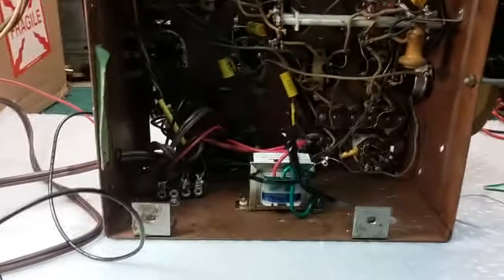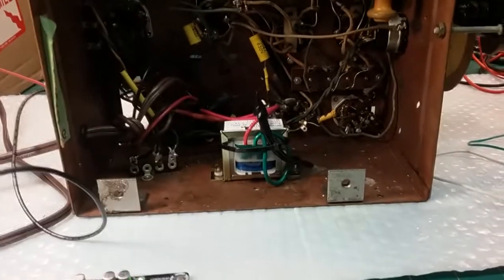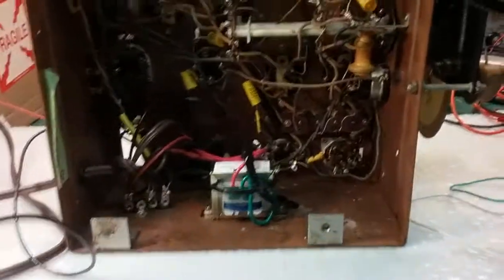It's in series with the line cord. I put a new polarized line cord on here. I believe it's much safer to have the hot wire coming in going to the switch. That way you don't have hot wire going through the chassis and everything else even when the radio is off. When the radio is off, the hot wire ends right there at the switch. The neutral goes through everything, but neutral is ground anyway.